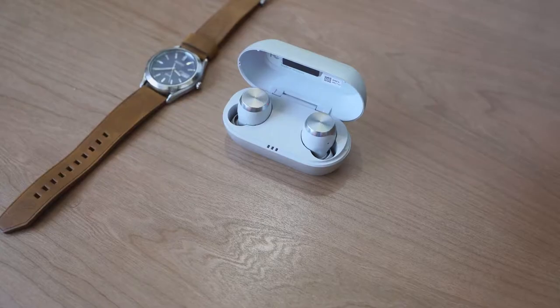Instead of over-explaining it, let's take a listen to two tracks — one with vocals and one instrumental — to give you a nice insight into what Technics brings to the table.